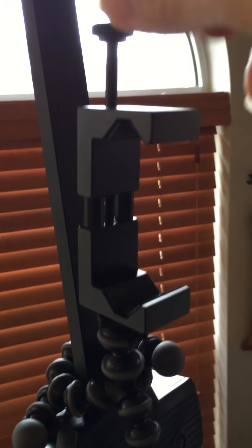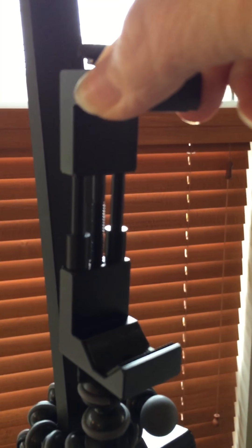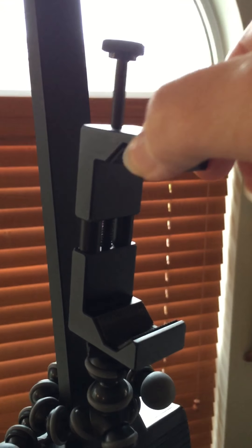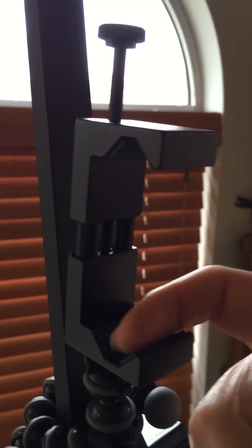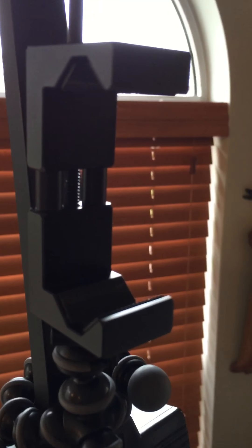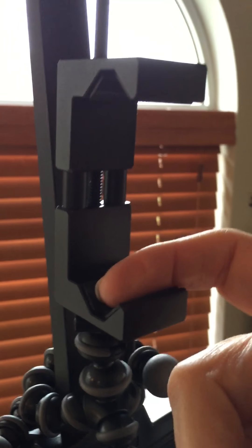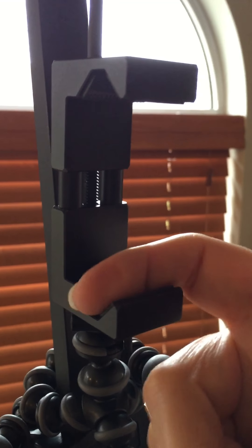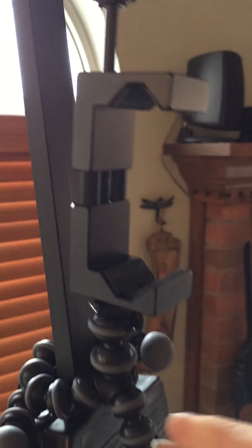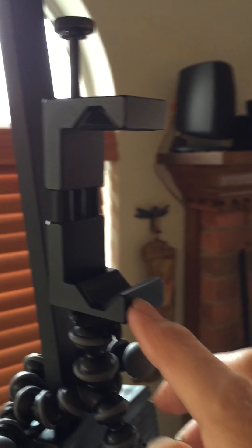I like this particular attachment for my cell phone because I have an iPhone 6s, and mine has a very thick cover on it — I think it's called a Defender. Because it's so thick, my cell phone fits in this holder better and it's sturdier.